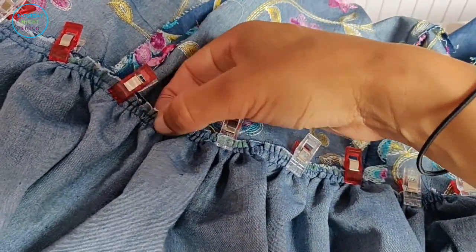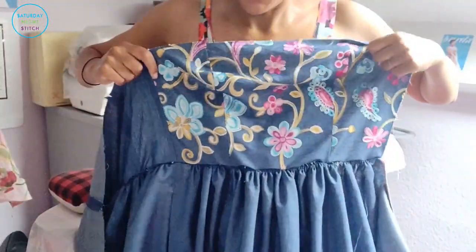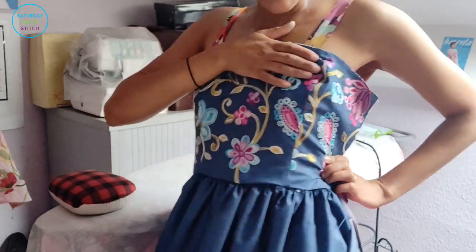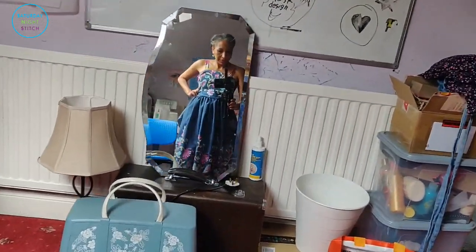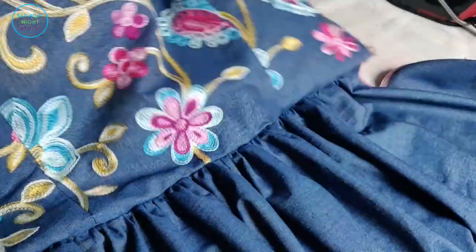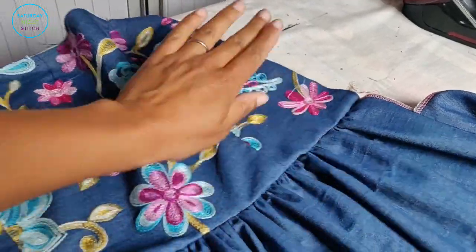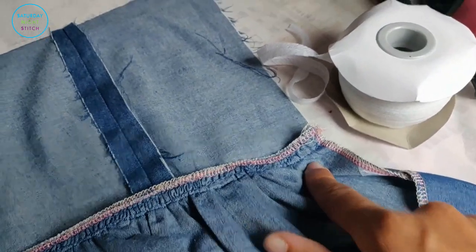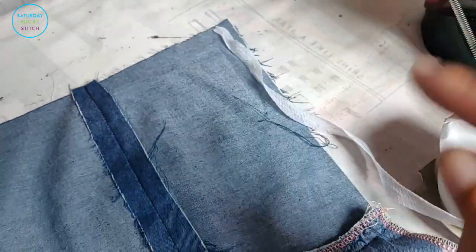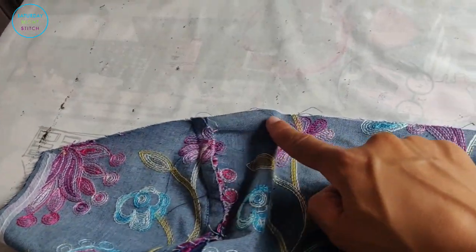Now we've completed the gathering. At this point you can get a good idea of what the dress is going to look like aesthetically — pick it up and try it out to see whether the gathering is how you want it. Now that it's been sewn up and overlocked, I'm going to press the gathers all the way up. We're also going to reinforce the left seam where the zipper will be sewn in using stay tape, and also reinforce along the waist so it doesn't stretch out.